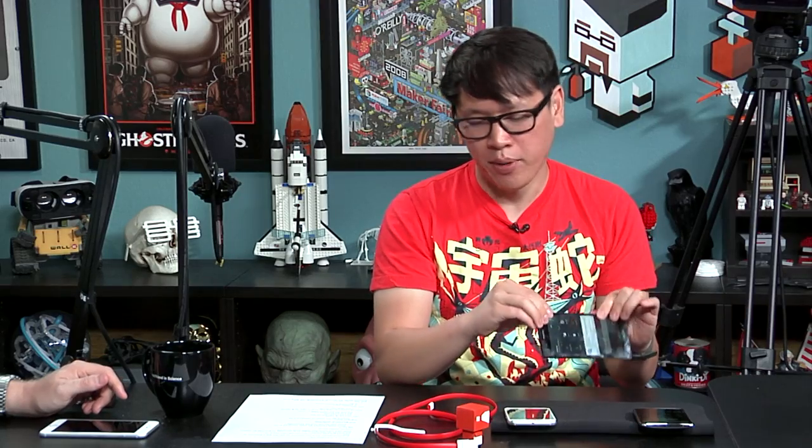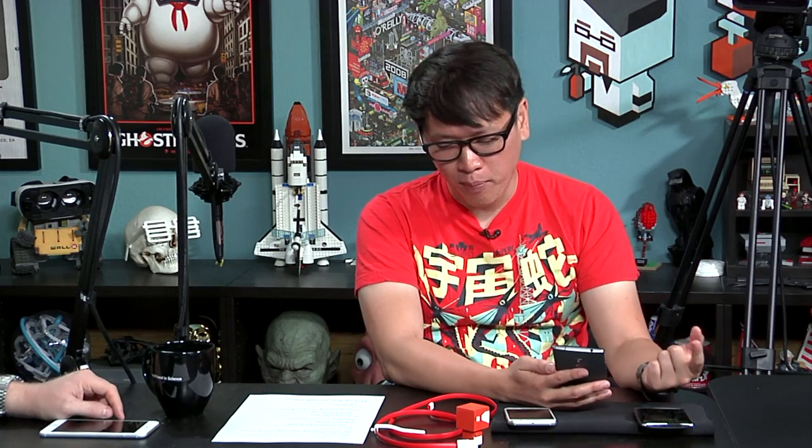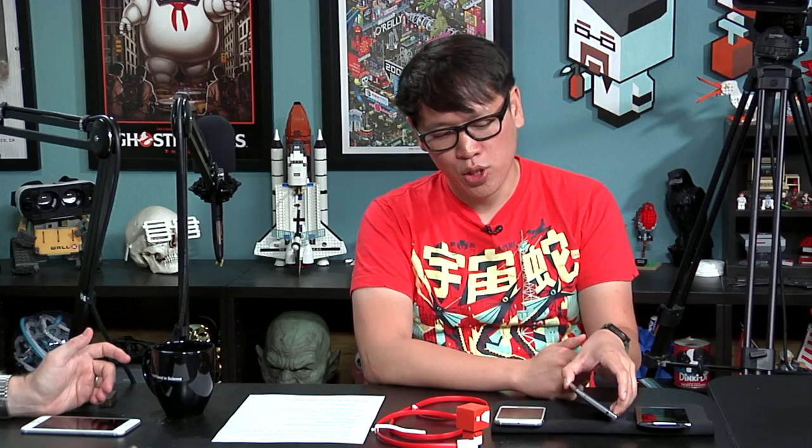It supports all GSM and LTE bands but no CDMA. There's no micro SD, no swappable battery, no fast charging, and no wireless charging — which the Samsung GS6 does have. Wireless charging is extremely convenient at home; it's the equivalent of being able to put your phone on the nightstand without fumbling with a cord in the dark. Not having it is a missed feature.